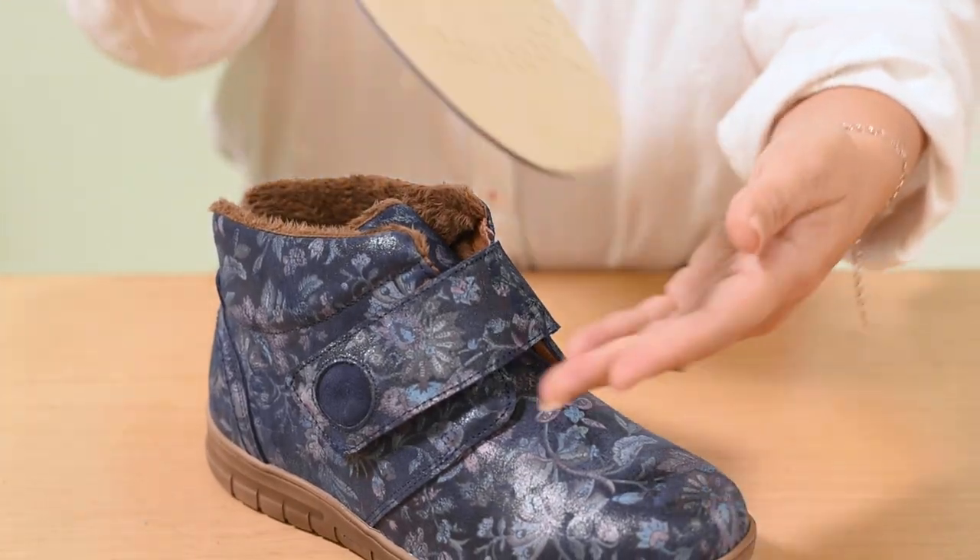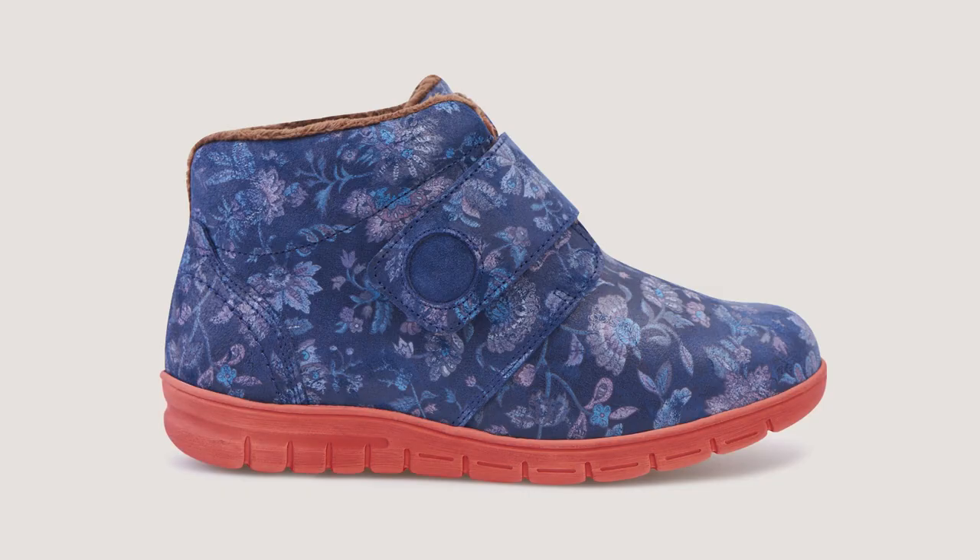With faux fur lining, they keep the feet warm and cosy during the winter months. It has a removable insole to fit an orthotic and the extra hidden depth is concealed beneath the sole line, making them look like normal shoes.